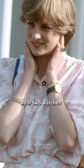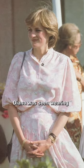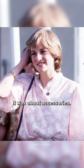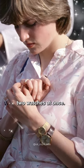Why did Princess Diana wear two watches on her arm? In one of the photos from 1981, Diana was seen wearing a floral print blouse and skirt. However, it stirred up the whole of Britain — it was about accessories. On one hand the girl had a metal bracelet, on the other, two watches at once.